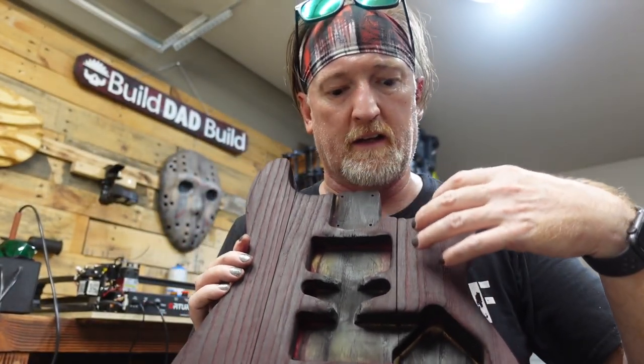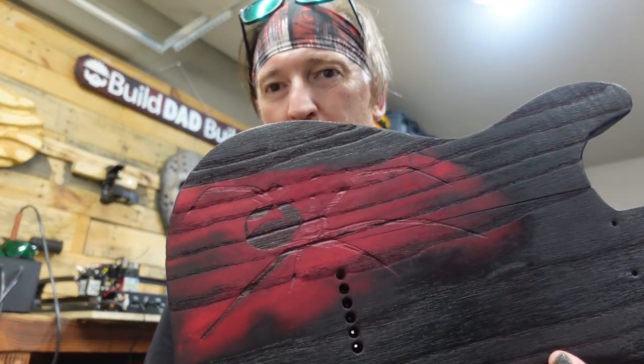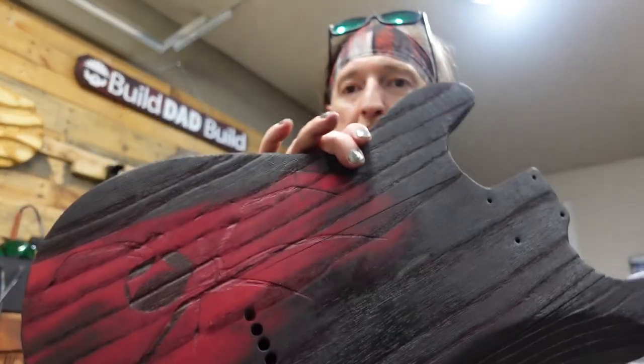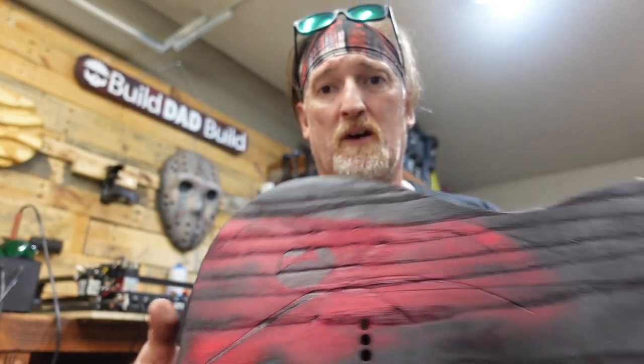This is not looking great as it stands. The front has kind of a maroon color which looks good, but the back - the dye totally washed out the spider. I started to cheat and fill it in with a Sharpie, and you can see it looks a little better, but we're really missing the laser engraving detail. I think we go back to the drawing board - I'm going to sand the back down, come back and redo the spider, and go from there.